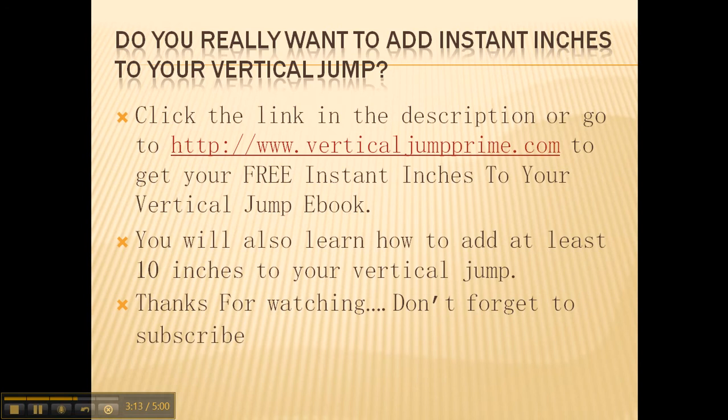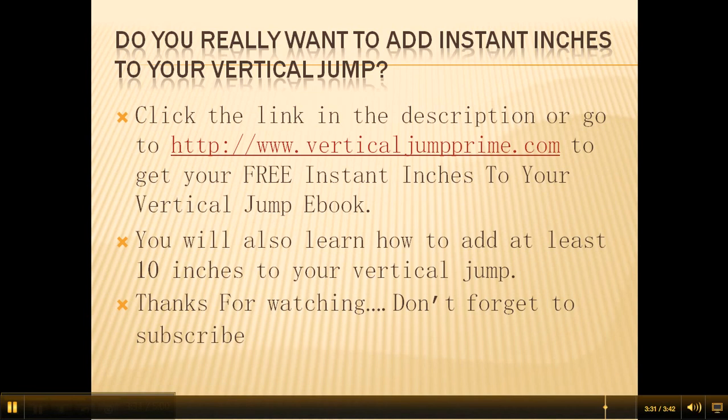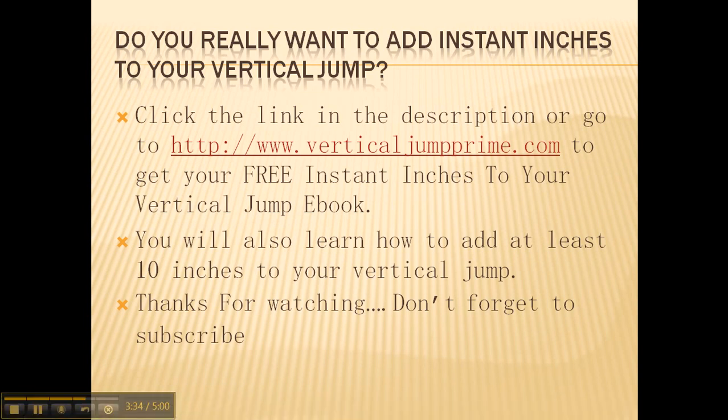If you really want to add instant inches to your vertical jump and you're serious about improving your athletic ability, click the link in the description box or go to www.verticaljumpprime.com. You will get a free ebook on adding instant inches to your vertical jump, and you'll also learn how to add at least 10 inches to your vertical jump. Thank you for watching this video, and don't forget to subscribe.